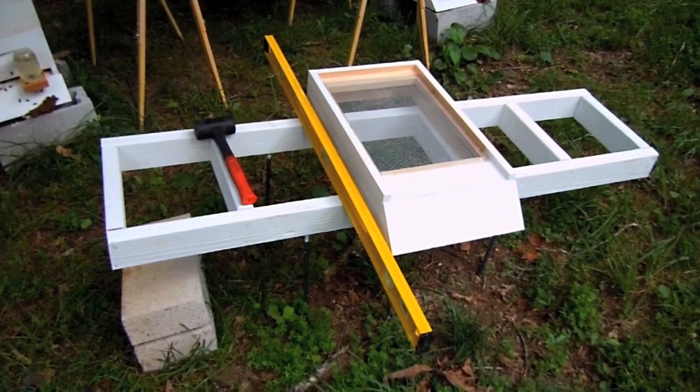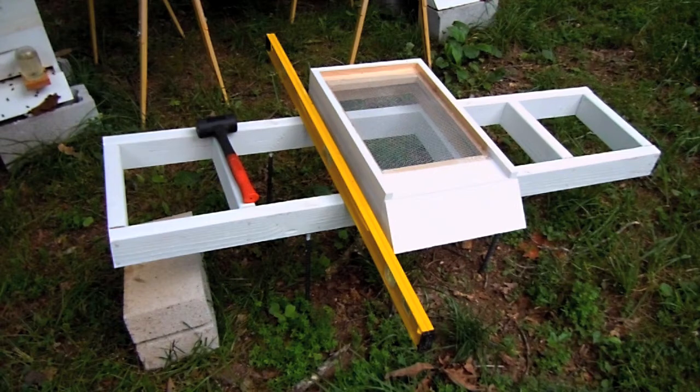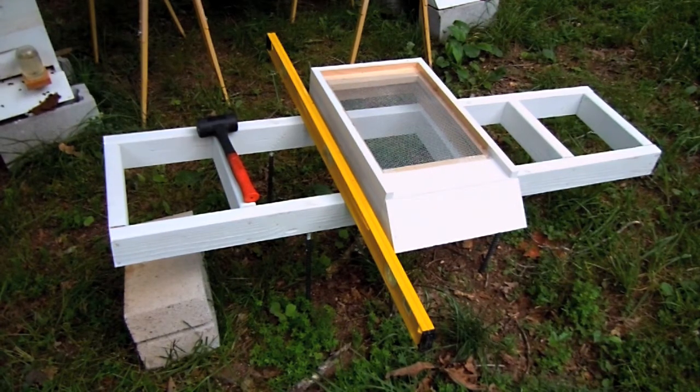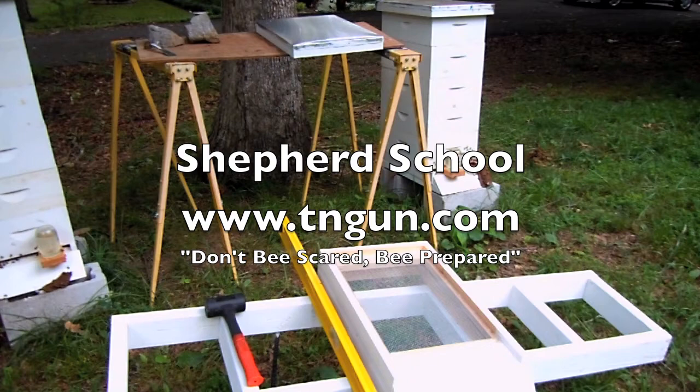My original goal was to set the rebar into some little Tupperware containers full of oil for ant traps, but my ground is pretty uneven. As you can tell, it looks like one end is almost on the ground and the other end is a couple feet in the air. That's because I live on a hill, so in order to make it steady, I just pounded it into the ground. Check back later and you can see me get stung trying to move all these hives. Thanks.